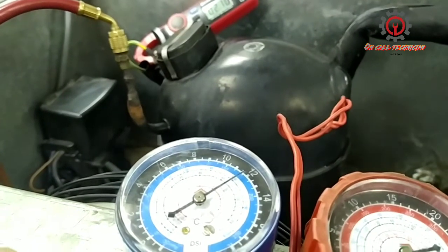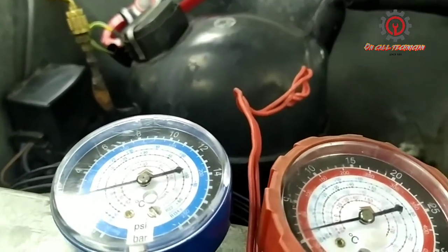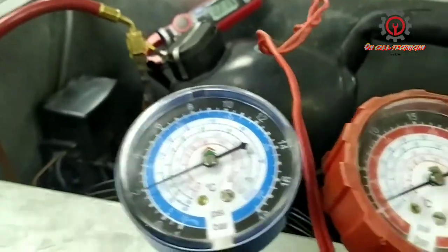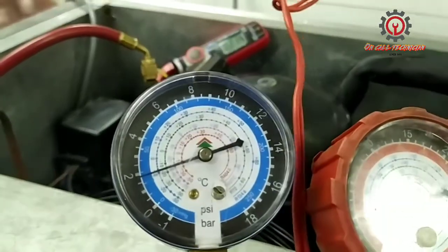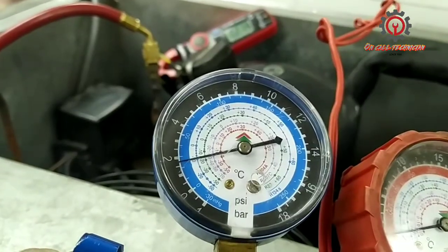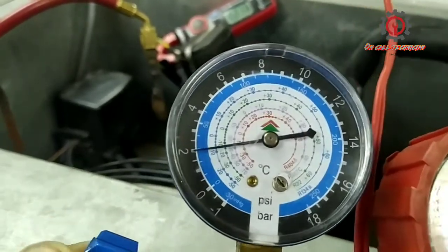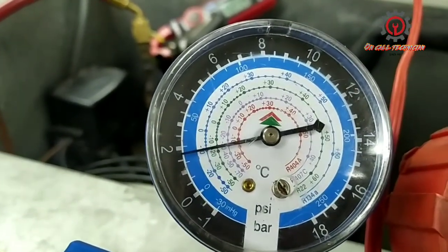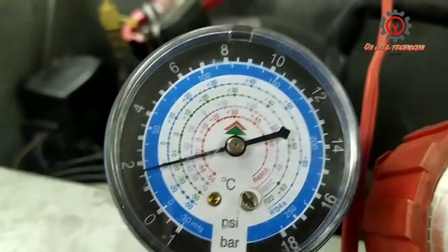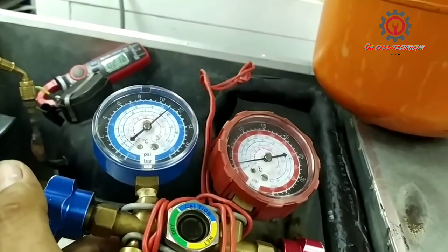With my clamp meter attached to the running terminal of the compressor, just add a little bit and start, and let the gas mix with vapor pumped by the compressor — because the compressor pumps vapor, not liquid gas. As you notice, the reading goes from 25 to 22, so I'm still lacking 3 PSI. I add again and stop, and let it stabilize at 25 PSI. As I add refrigerant, my clamp meter reading also increases — right now I got a reading of 2.16 ampere.